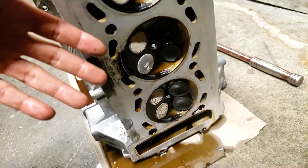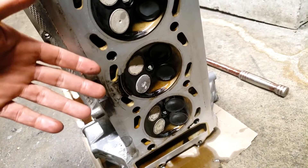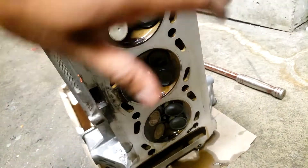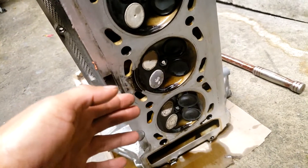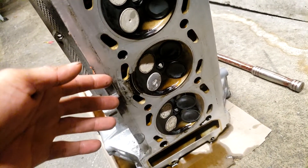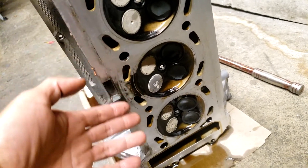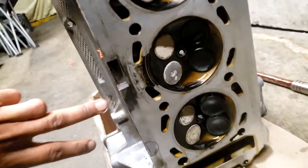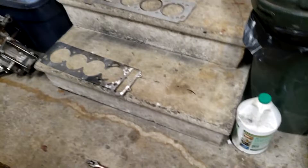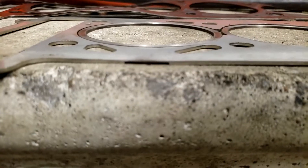So what do we do? We can't just clamp the head down harder, so we add fire rings. Fire rings are great — they seal really well up to a certain power level, but the head is still flexing, and that's the main problem. So what do you do when you have a fire ring that could potentially leak? You basically put a vent in your gasket right there. And that's what this has — these slots are actually vents for those fire rings.